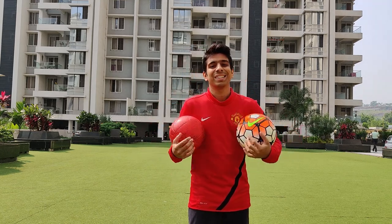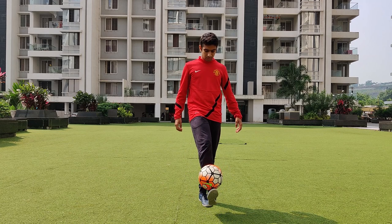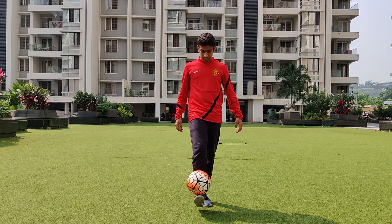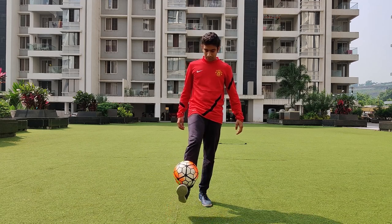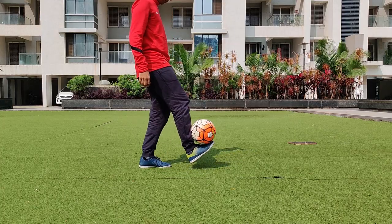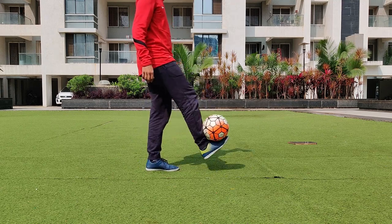Without wasting any time, let's start with our first trick — the foot stall. A foot stall is basically balancing the ball on your foot, either right or left. You can do this trick in two ways: either while juggling the football, or by rolling it from the ground onto your foot. If you don't know how to juggle, that's not a problem — that'll be in the second tutorial. For now, we'll stick to the foot stall by rolling from the ground.